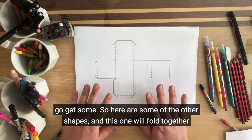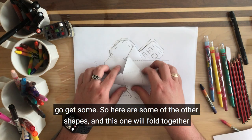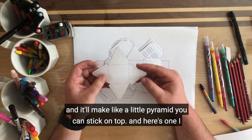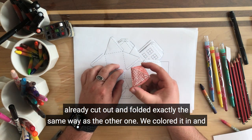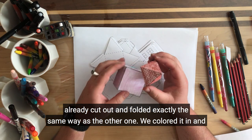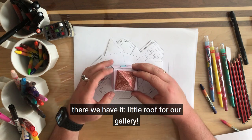So let's go get some. Here are some of the other shapes — this one will fold together and make a little pyramid that you can stick on top. And here's one that I've already cut out and folded exactly the same way as the other one, and coloured it in. And there we have it — a little roof for our gallery.